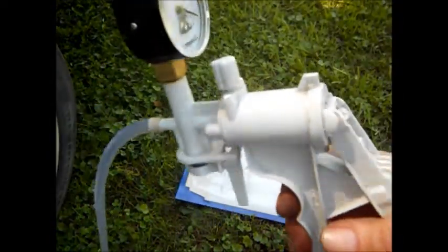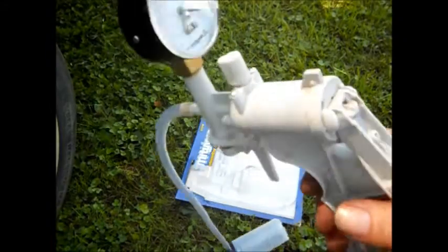Now, if you buy one of these, get one like this. Do not buy the cheap one. This is repairable O-ring stuff here.